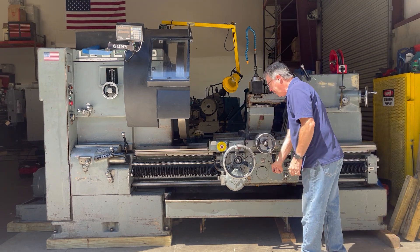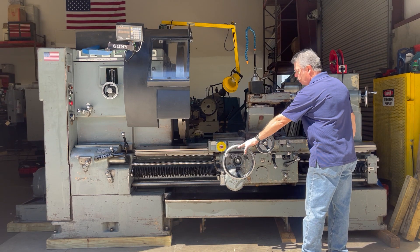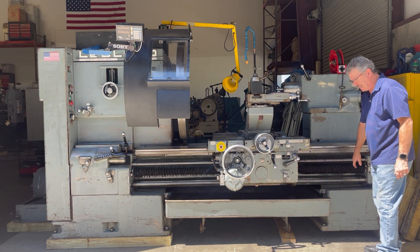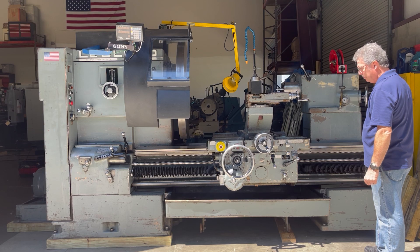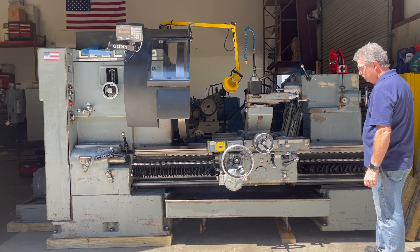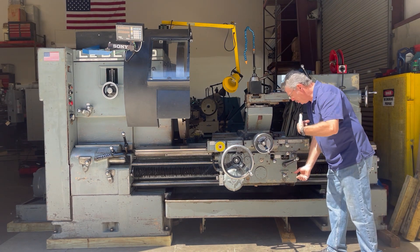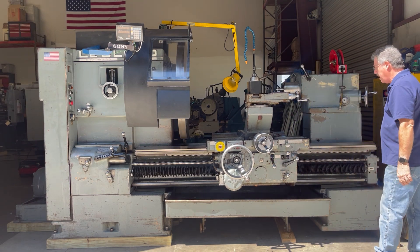We're in feed rate right now — longitudinal feed. You can select alternate speeds and feeds. The feed speed rotates as selected. Feed direction toward the tailstock using this lever. Now we're feeding it toward the tailstock.